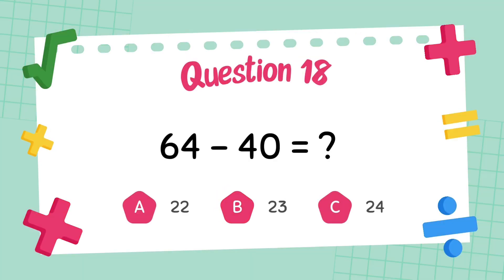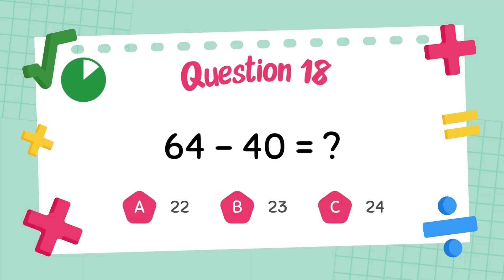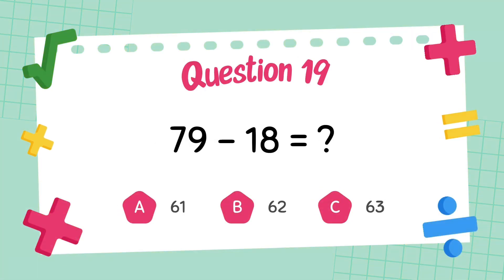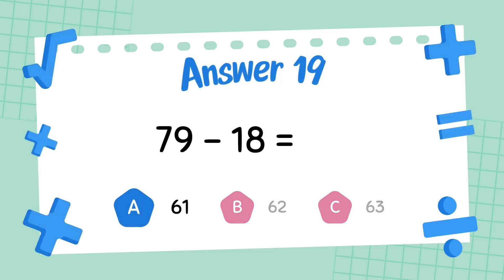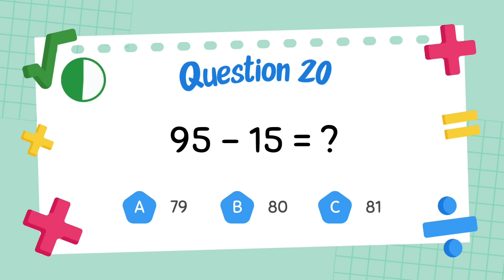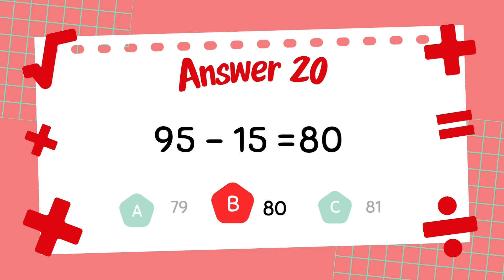What is 64 minus 40? The answer is 24. What is 79 minus 18? The answer is 61. What is 95 minus 15? The answer is 80.